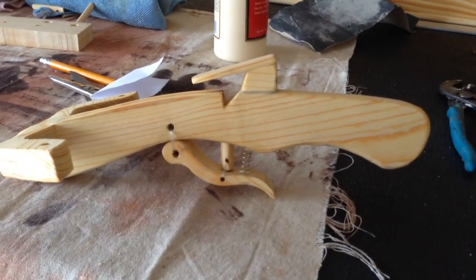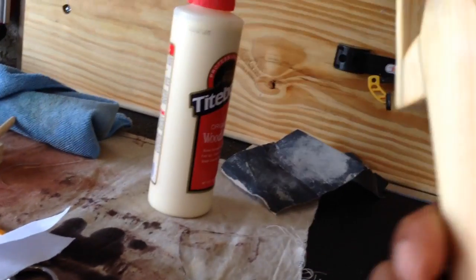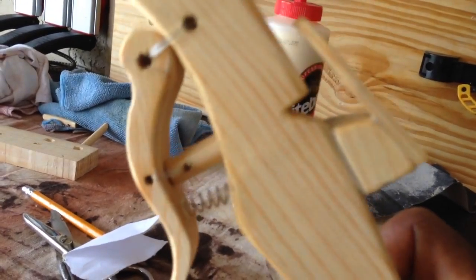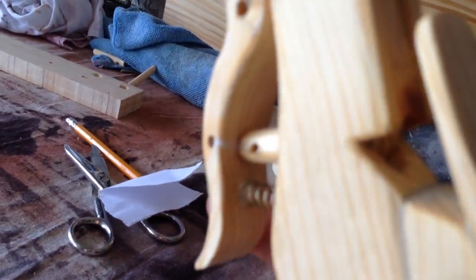This is a video of my modification to the marshmallow crossbow. If you can see underneath the trigger mechanism, I have a spring. What I did with a Forstner bit, I drilled a shallow hole underneath the body of the crossbow — the main body — and I drilled a small hole in the top of the trigger. Inside I squeezed in a spring and put in a little bit of Elmer's glue. The spring I got from the bifold closet door spring attachment.